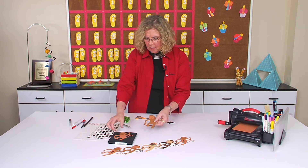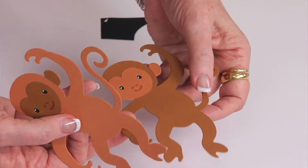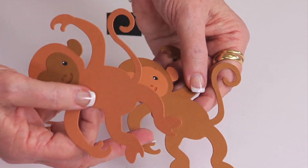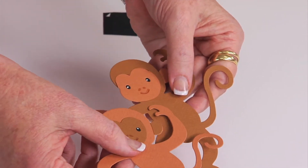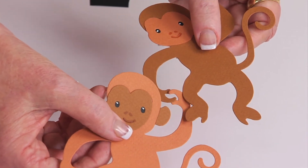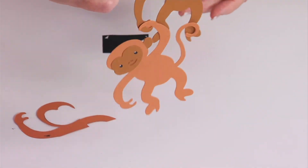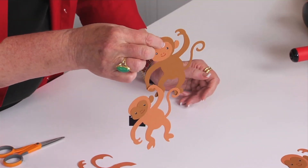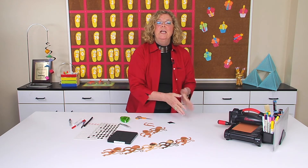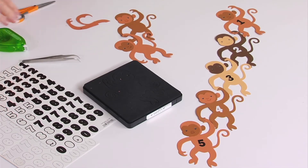You can add as much detail — it's really up to the kids how much detail they want to add. But if it's going to be for numbers, you're going to go ahead and place stickers on there or have the kids handwrite the numbers. But the real trick is how fun it is to connect the hands so that these can hang just like you would expect them to. Whether you choose to connect the monkeys or to use them individually, they're really going to help kids practice their numbers, their letters, and so much more.